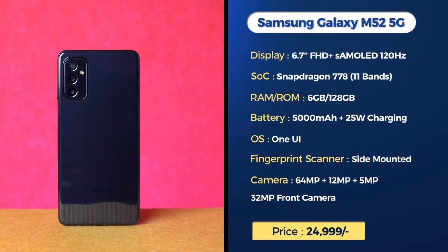The Samsung Galaxy M52 5G features a 6.7-inch Full HD Plus AMOLED display with a Snapdragon 778 processor. It has an IRMH battery and a side-mounted fingerprint sensor. The rear camera setup includes a 64MP main camera, and the front camera is 32MP.